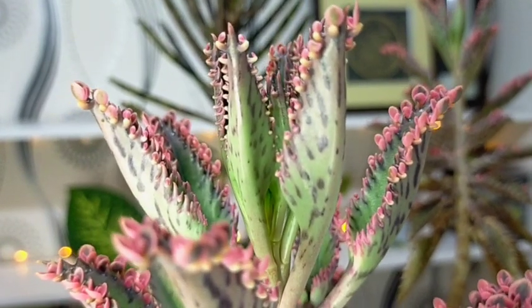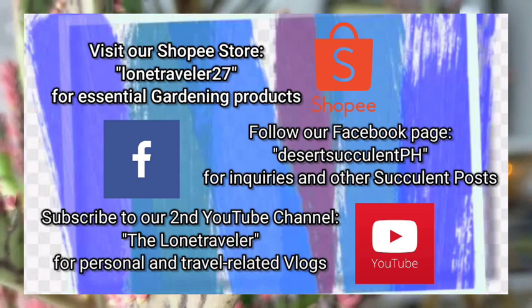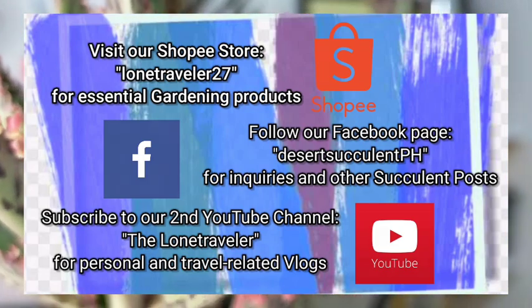That's all for our Pink Butterflies. Thank you guys for watching. Don't forget to like and subscribe to our YouTube channel. You may also visit our Facebook page at DesertSucculentPH.